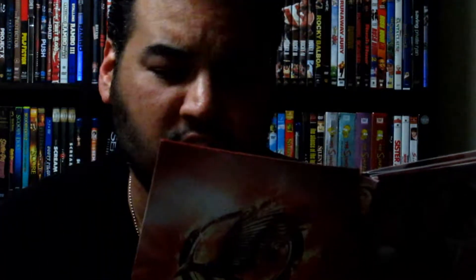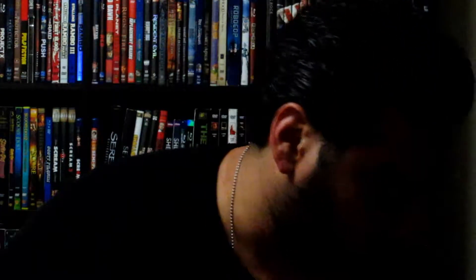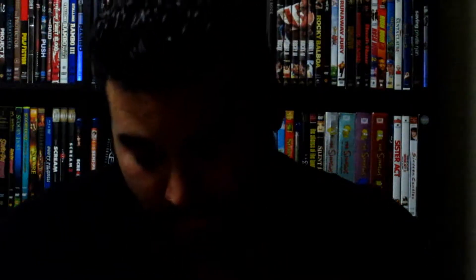You get all the nice bonus features on one little disc. Opening it up further: 'The only thing stronger than fear is hope' — and here you have Gale. The artwork is like a little booklet, kind of like a plastic-covered leaflet. This is the Target exclusive release — I got this when I was able to get it.